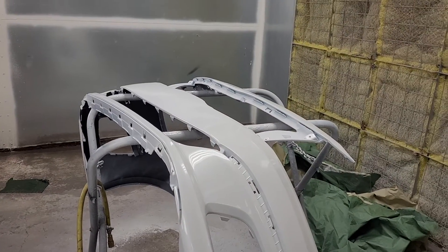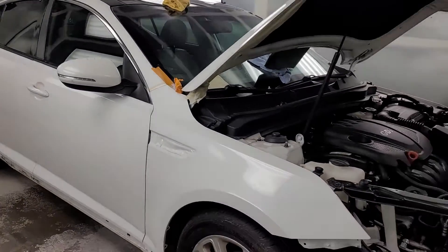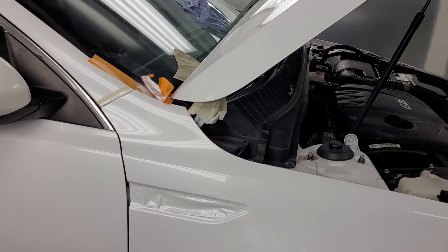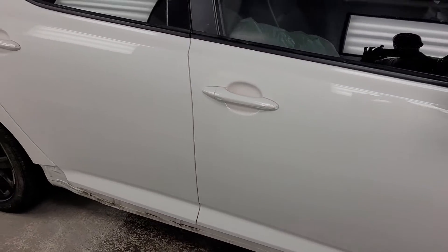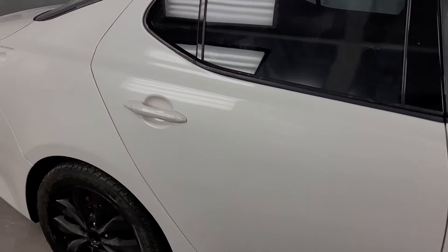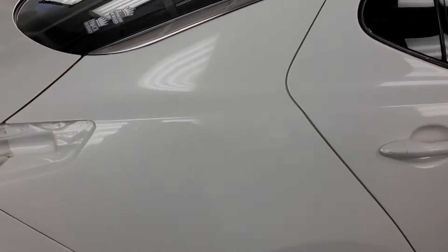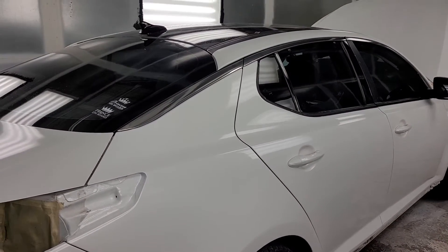That's the bumper and that's the side that I did. This is the quarter panel that I was supposed to replace.